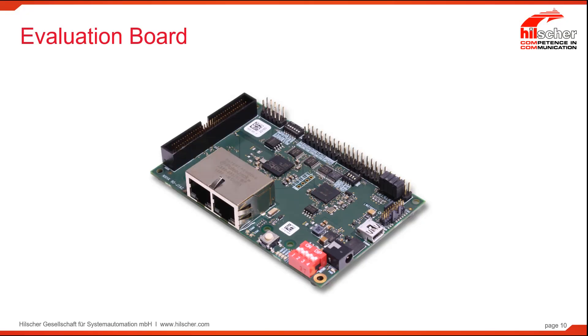We will investigate the evaluation card provided for the NetX 90. This is the NXHX 90-JTAG. It has several uses. First of all, as a reference design — this is an example implementation that you can copy over to your own use. For a schematic design,